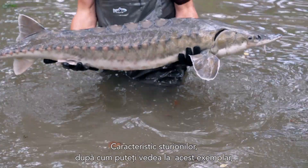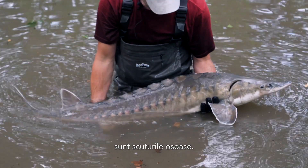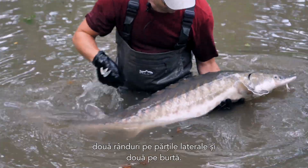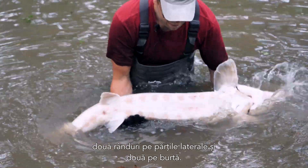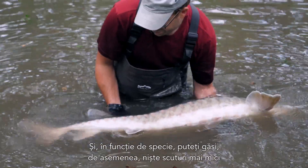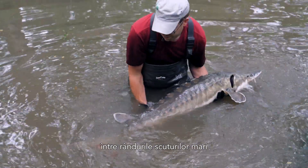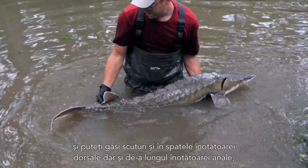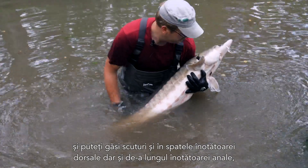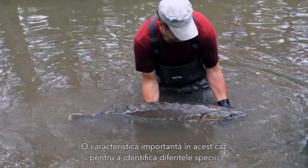Very unique on the sturgeon, as you can see quite nicely on this specimen, are the bony scutes. You find one row of scutes along the back, two along both sides, and two on the belly. Depending on the species, you can also find smaller scutes in between the rows of the larger scutes, and scutes behind the dorsal fin and along the anal fin, which is quite an important characteristic to identify different species.